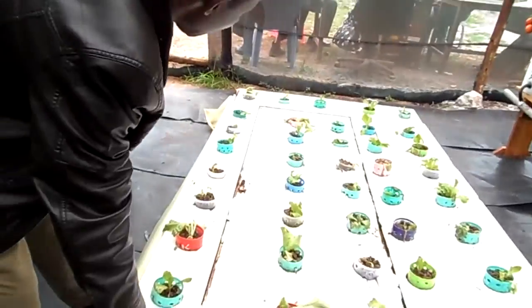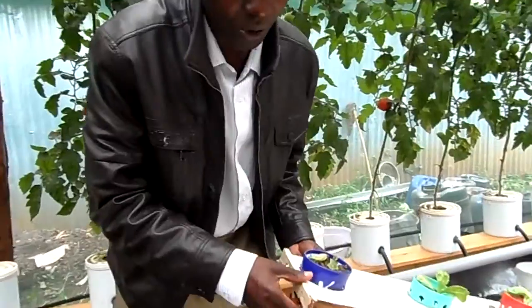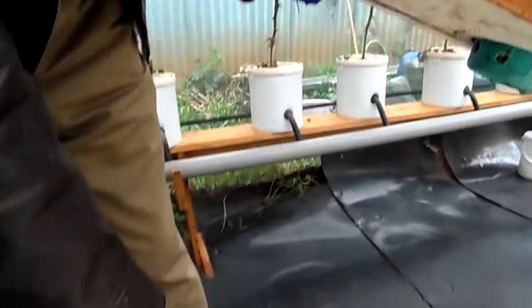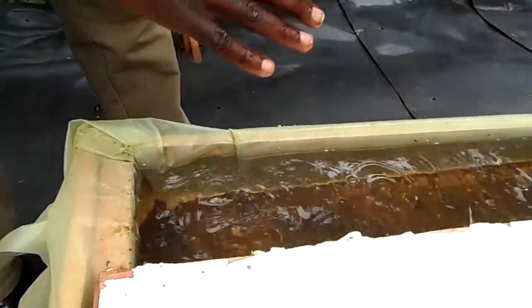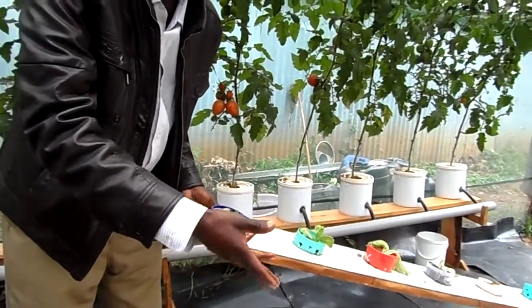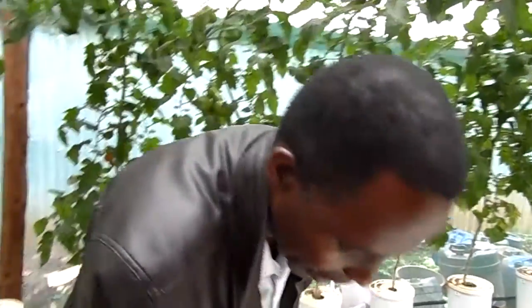This is called hydroponic lettuce — a raft method for growing lettuce. With this system you set it and you forget it. As you can see, you have stones in a cup which has holes. Here you have hydroponics nutrients and water. You just set it and it will take only a few days to harvest. You can also grow cabbages, all kinds of vegetables, and even herbs. It grows about 50% faster compared to conventional farming methods.